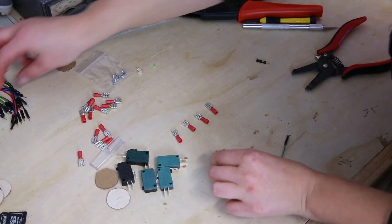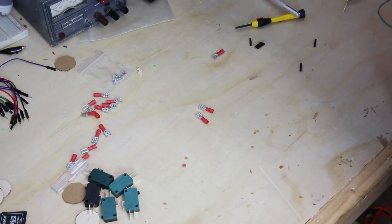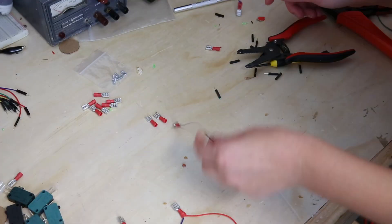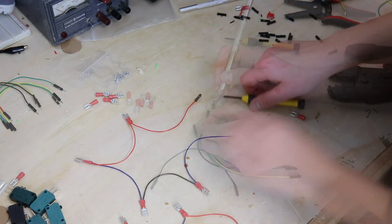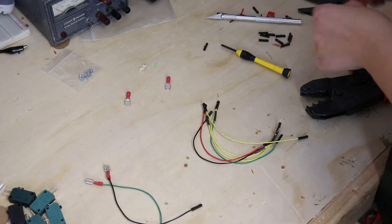Next, you'll need to create the wiring harnesses. You'll need two ground daisy chains, one for the buttons and one for the joystick. Then you'll need nine individual wiring harnesses for each direction on the joystick and the five buttons.